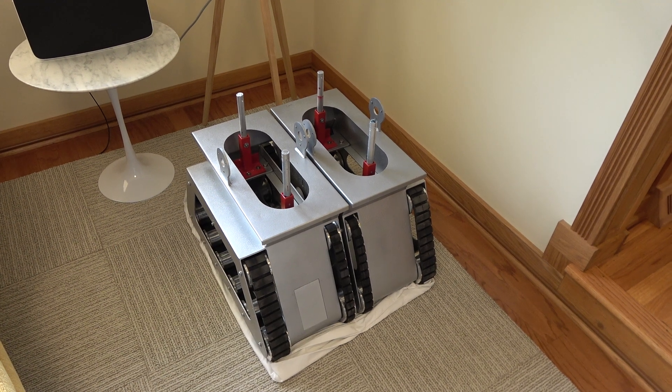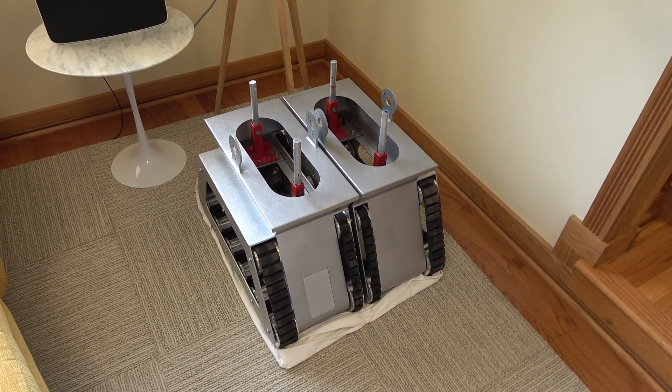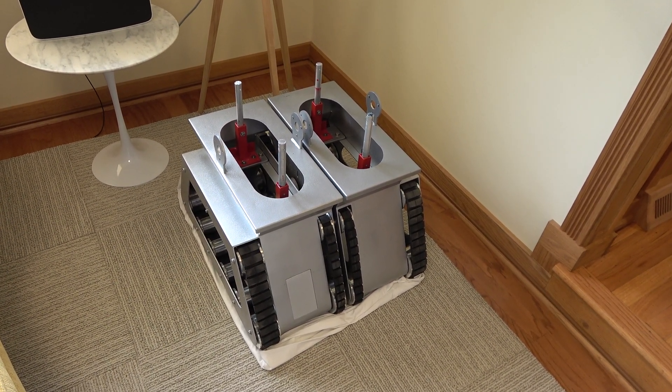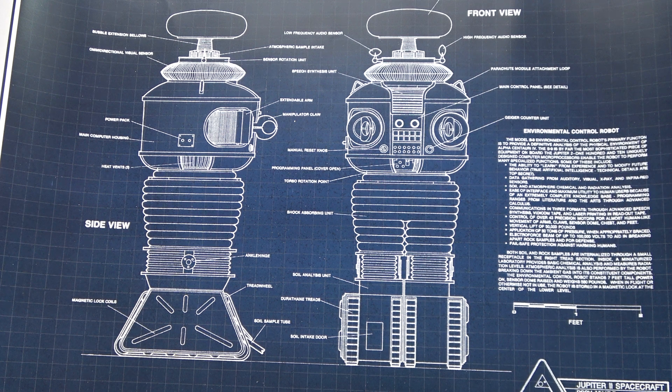What we're going to do is show you what we'll be building with a 2-foot model of the Lost in Space B9 robot. Let's start with a quick blueprint of the robot itself. If you're familiar with Lost in Space from the 60s, the main character was this robot. Our main layout is really broken into four main sections.